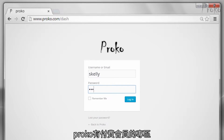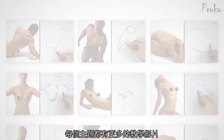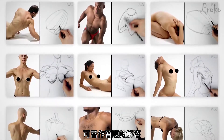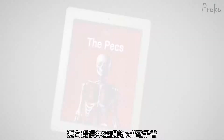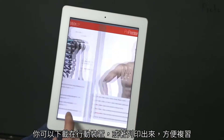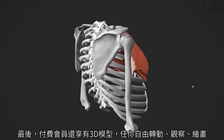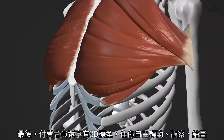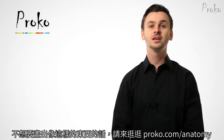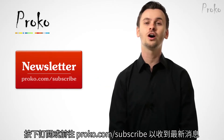The premium section has extended lessons with more information about the topic, plus additional drawing demonstrations. If you do the assignments for each lesson, these demonstrations serve as the answers so you can check your work. There's an ebook version of each lesson that you can download as a PDF — print them out or keep them on your device to quickly review the lessons. The premium section also has 3D models that you can spin around, study, and draw from any angle. If you don't want your drawings to look bad, go to proko.com/anatomy. If you liked this video, share it with your friends. And if you want to be updated about new videos, click the subscribe button or go to proko.com/subscribe.